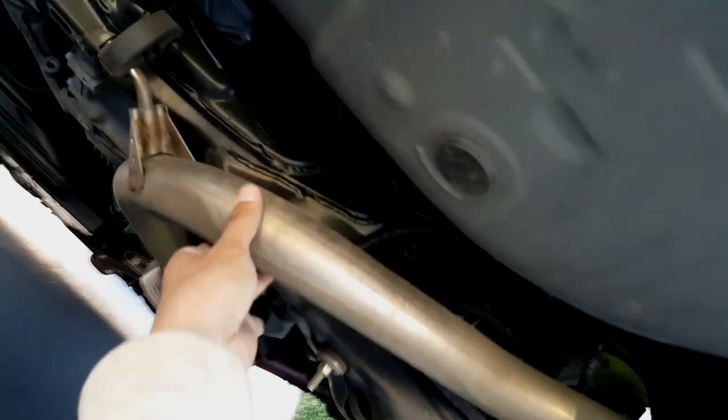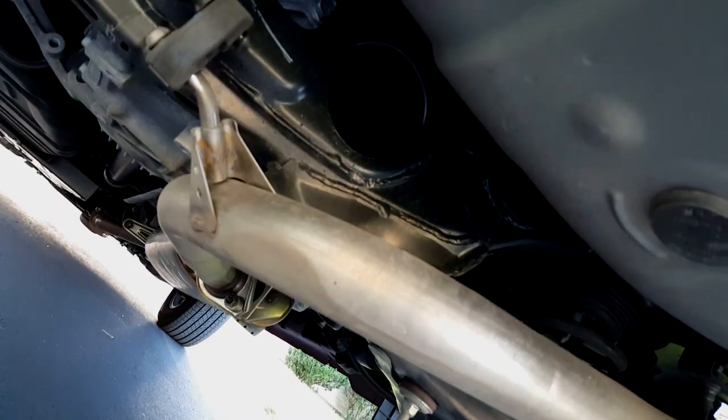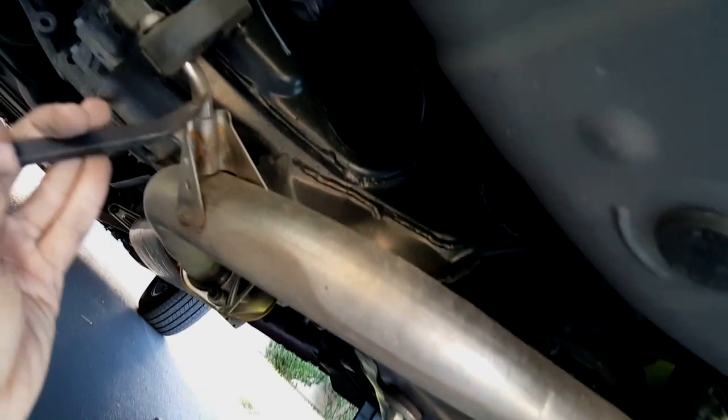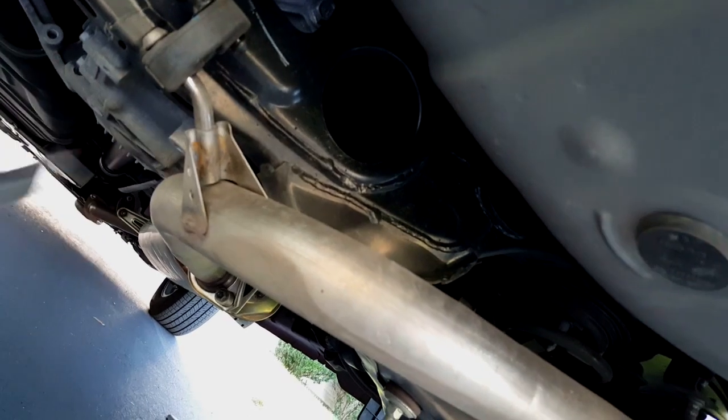I need to remove another rubber mount right here — it's going to be the same thing. I'm going to use the pry bar against the muffler with the rubber so I can push this thing out of the rubber.